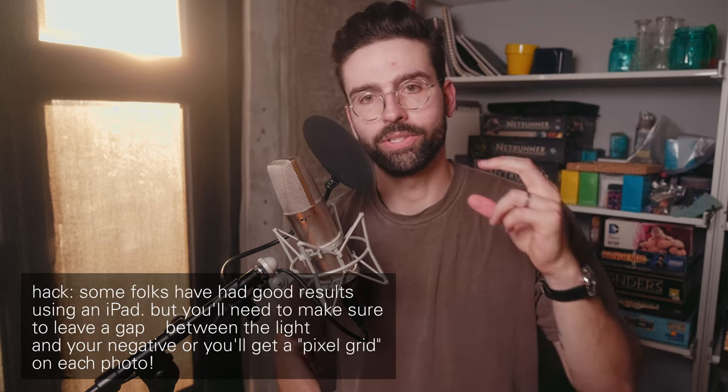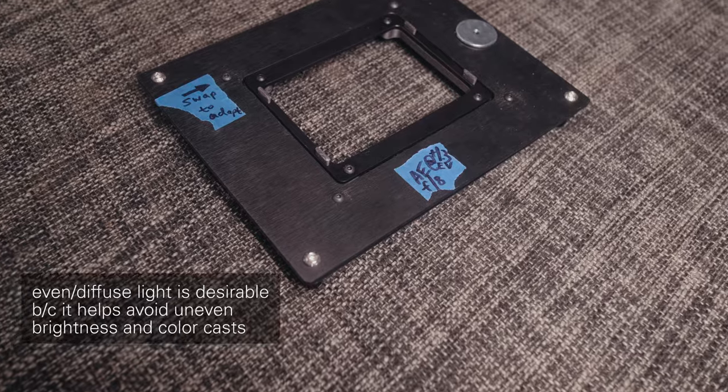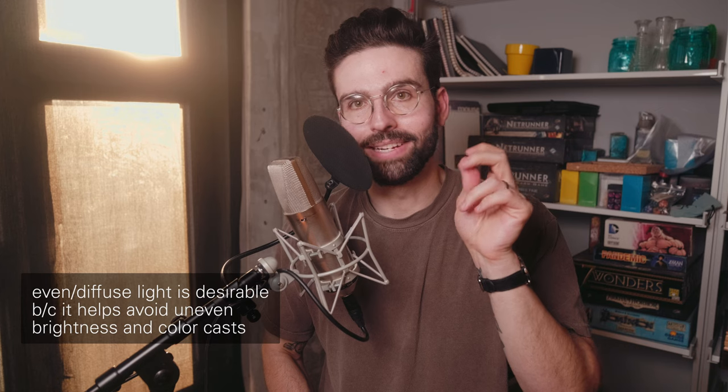I also have the riser. The riser is just some material for the film holders to sit on top of that supposedly helps the light diffuse better. I can't really comment on it one way or the other. The one thing I will say is it has supposedly leveling feet on it, and they are a pain to work with, so I just don't use them because they're more hassle than they're worth. Does the diffusion help? I haven't tried it without the diffusion, so I can't comment.